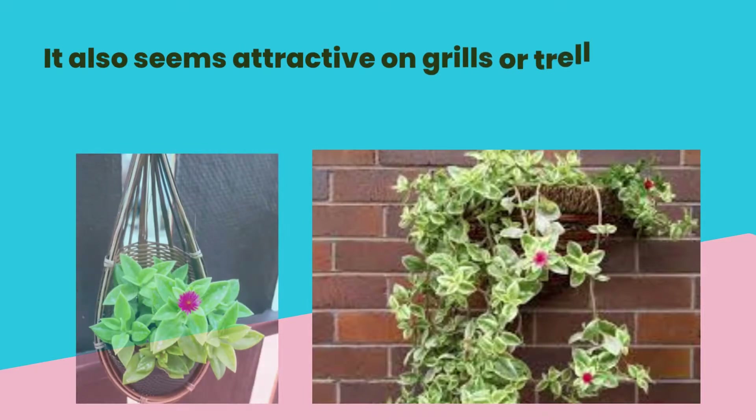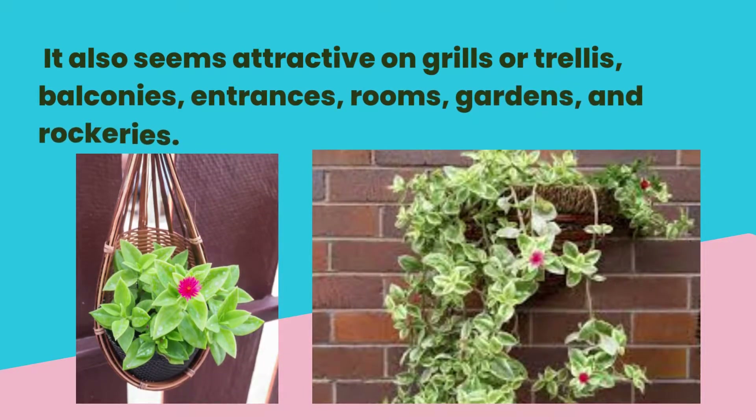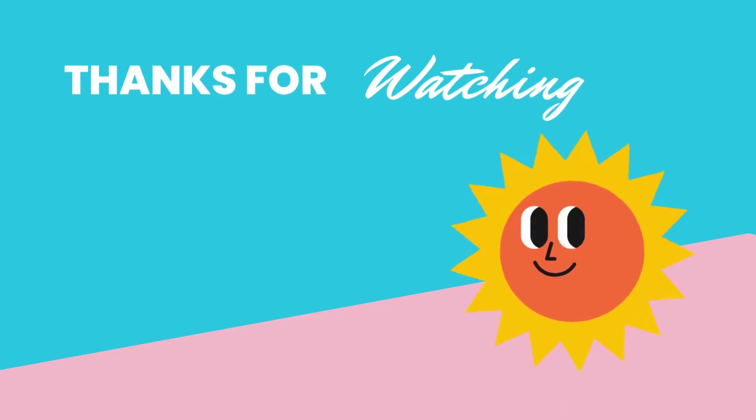It also looks attractive on grills or trellis, balconies, trenches, rooms, gardens, and rockeries. Use recycling plastic bottles or throwaway stuff to decorate this plant. Thanks for watching!